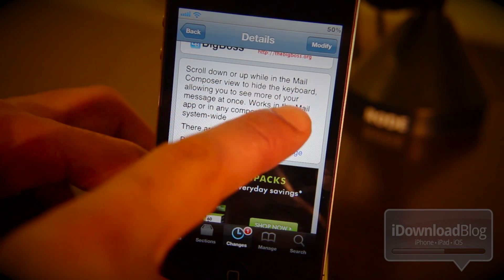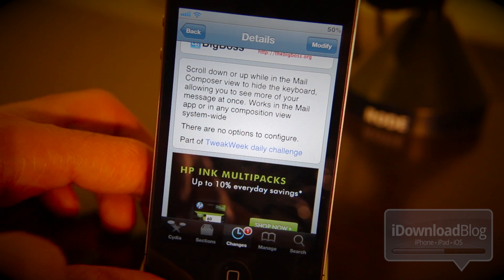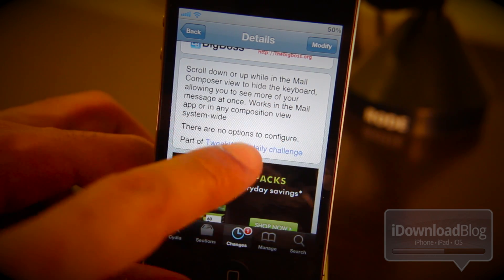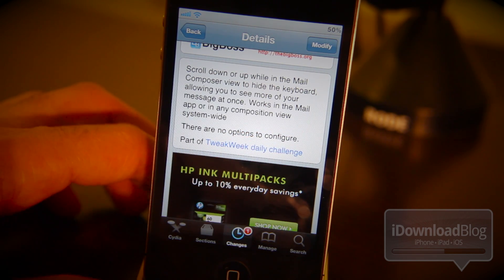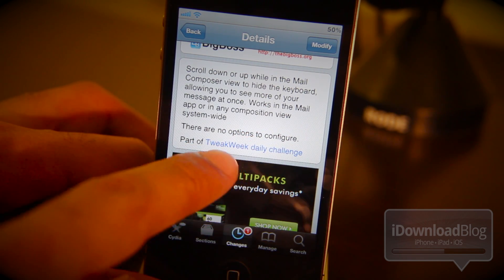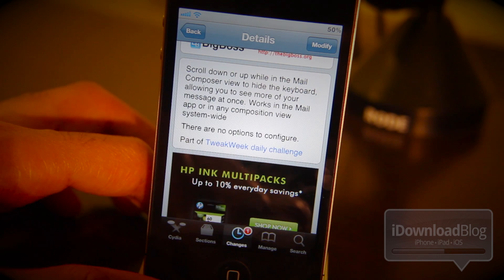Basically, it allows you to scroll down or up while in Mail Composer view to hide the keyboard. It allows you to see more of your message at once. It works in the Mail app or in any composition view system-wide. No options to configure and it's part of the Tweak Week daily challenge.